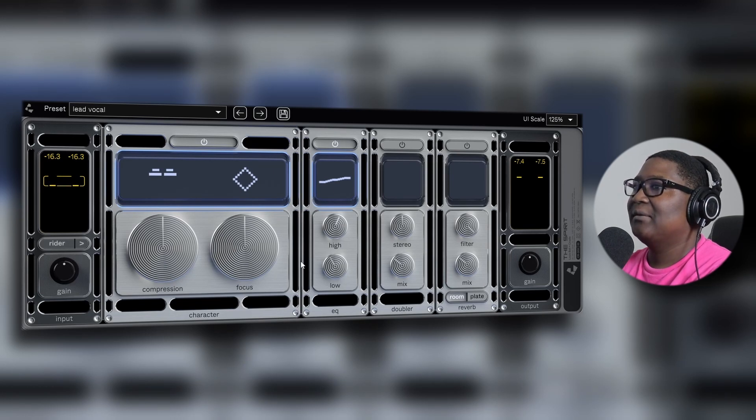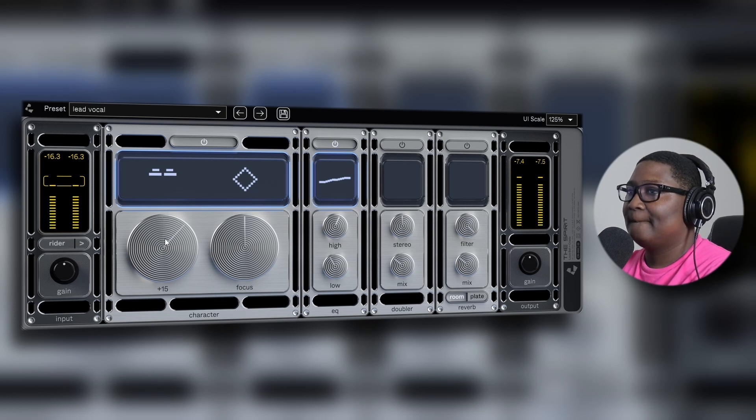I'm going to put it on the compressor and leave it a little bit. Let's see what it sounds like with the compressor. [Vocals playing with compressor active]